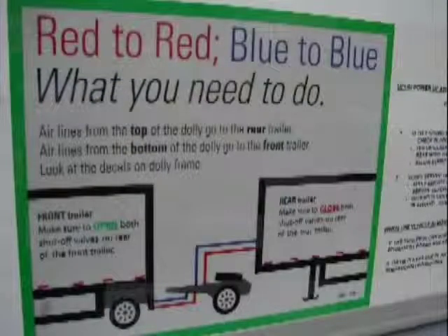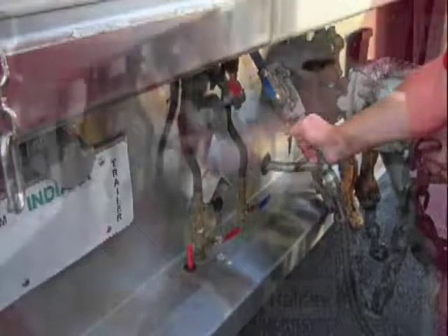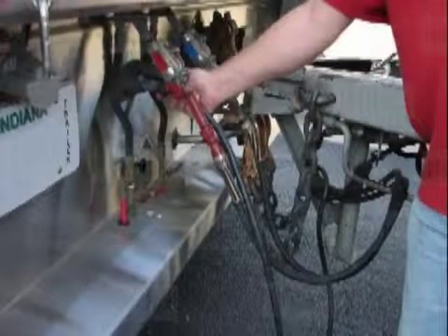Follow the instructions on the label at the rear of each trailer. The lower hoses on the dolly connect to the front trailer. Connect the dolly blue service glad hand to the rear of the lead trailer. Connect the dolly red supply glad hand to the rear of the lead trailer. Connect the dolly seven-way power cable to the rear of the lead trailer.